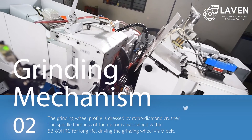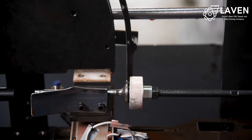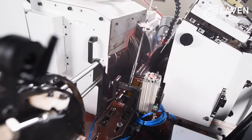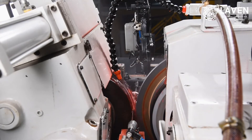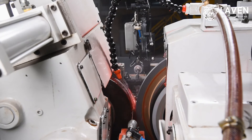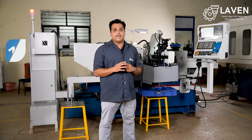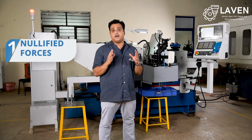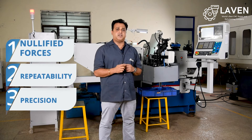Next I want to talk about the heart of our CNC centerless grinding machine: the grinding wheel spindle construction, the regulating wheel spindle, and the in-feed system. While developing these critical parts, our priorities were very clear. We wanted to ensure that the radial and axial place forces are nullified, and that there is very good repeatability and very high precision in our machines.